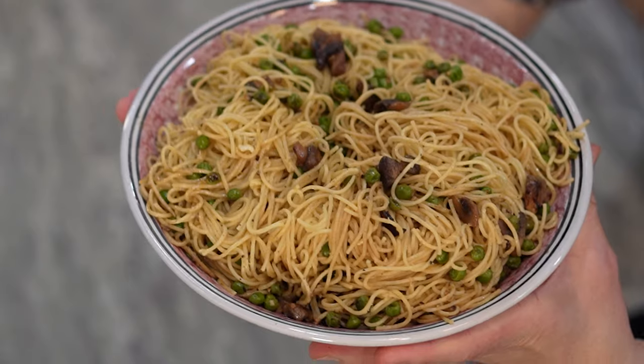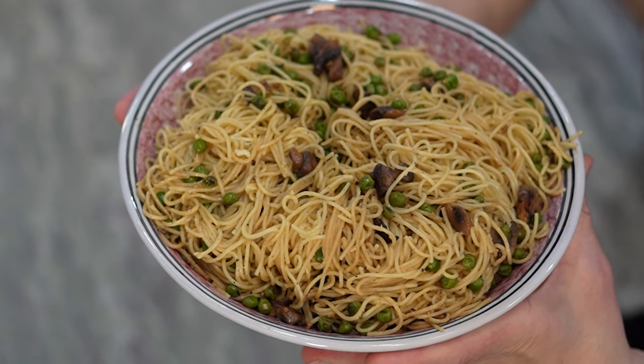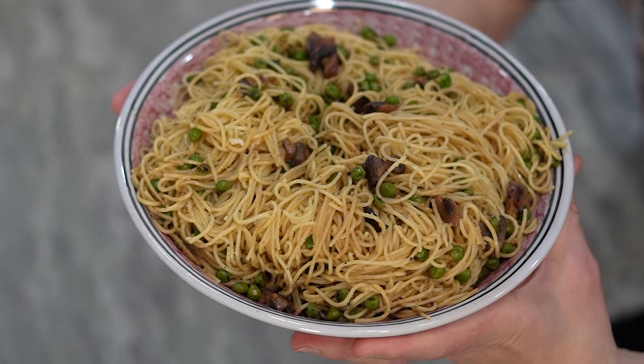Today I'm hosting a collab called Meatless March, where we're going to be sharing some of our favorite meatless meals with you. And if that sounds appealing to you, I've got the perfect solution: my mushroom and pea carbonara, a very filling and tasty dish. So if you're looking to reduce your meat intake or just get some more veggies in your diet, stick around because I'm going to show you how to make this coming up next.